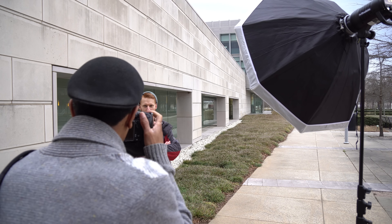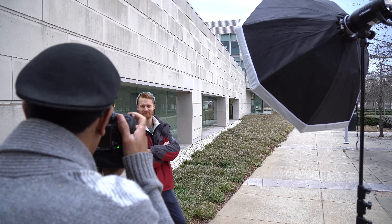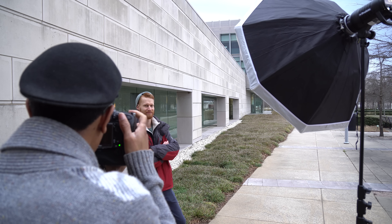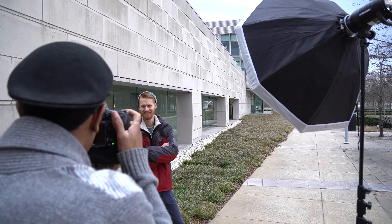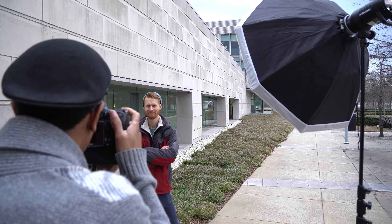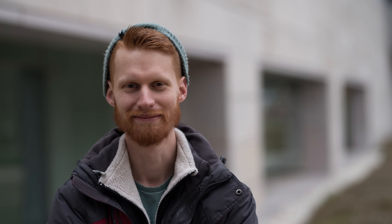Right now I am at f/2, ISO 200, at 1/125th of a second. I'm going to take a few shots without flash and then a few with flash so you can get an idea of how this looks both ways. Even without the flash, it's still very apparent that this lens is extremely, extremely sharp.